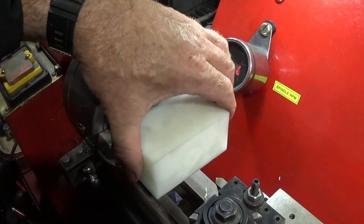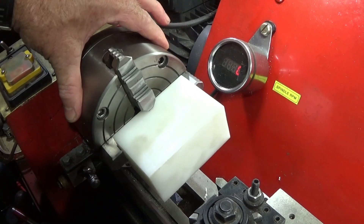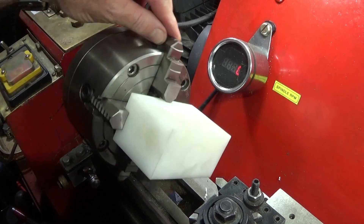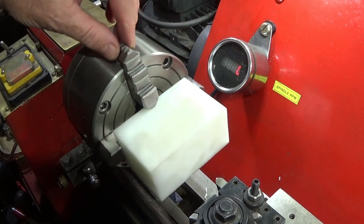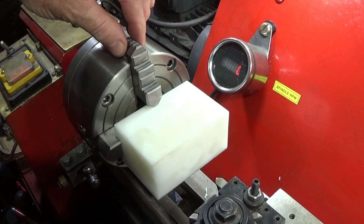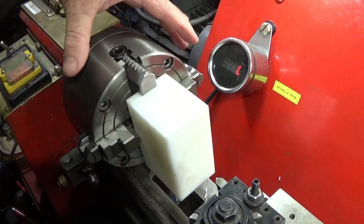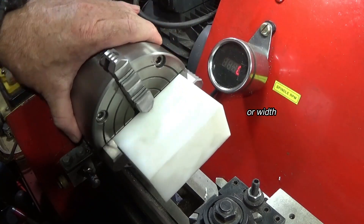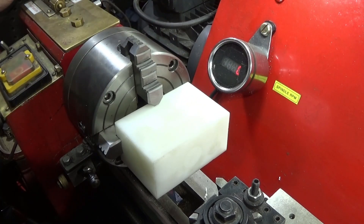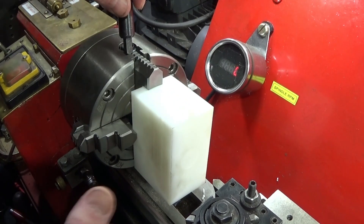The first thing I do with this piece of acetal is load it up into a four-jaw independent chuck. You can see here how versatile this chuck is — I've got the jaws around one way for the long length and around the other way for the shorter length of hold. You can use these jaws either way round, and that's why it's such a versatile chuck.